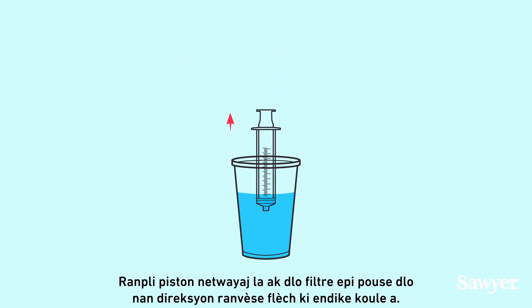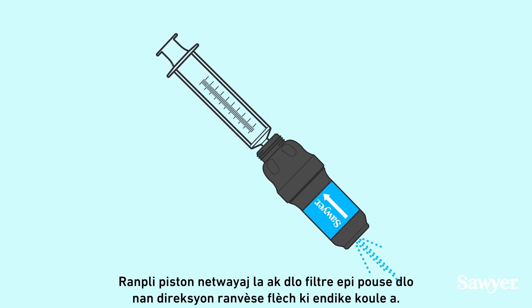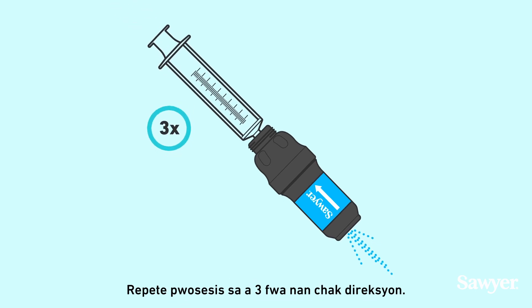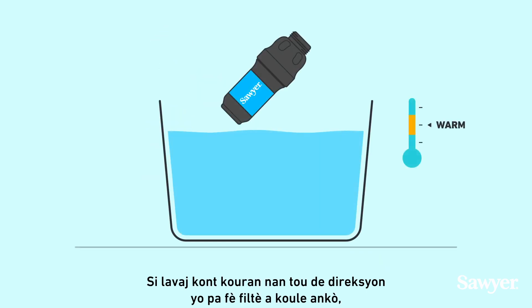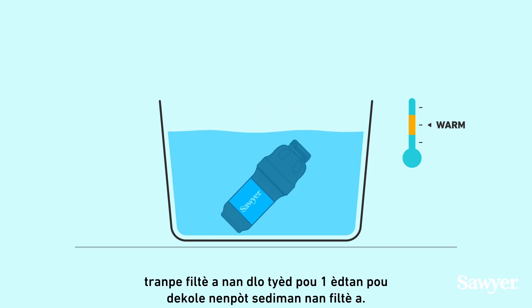Refill the cleaning plunger with filtered water and push water in the reverse direction of the flow arrow. Repeat this process three times in each direction. If backwashing in both directions doesn't get your filter flowing again, soak the filter in warm water for one hour to loosen up any sediment in the filter.